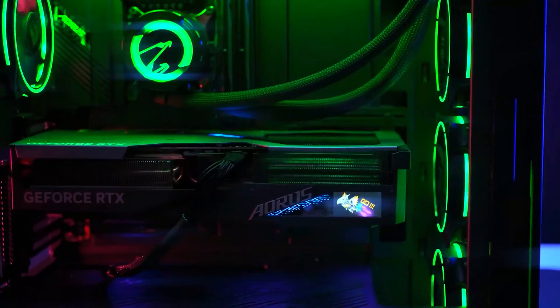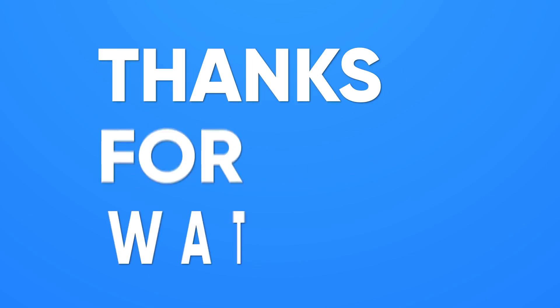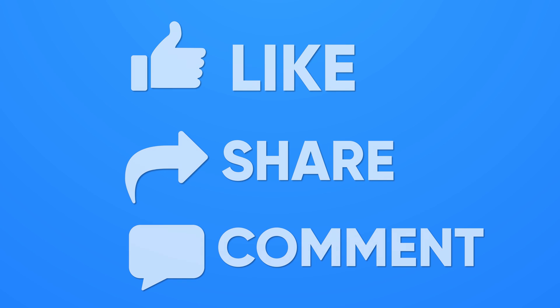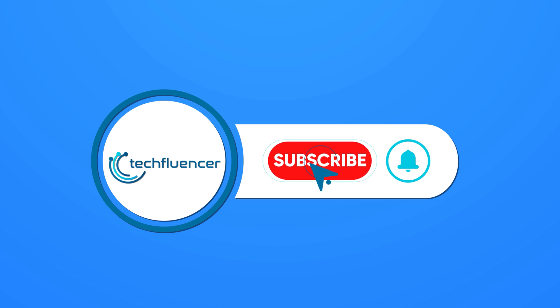That was all about our top 5 picks for liquid-cooled RTX 4090 GPUs. Thanks for watching. If you found this video helpful, please give it a thumbs up, share it with your friends, and let us know your thoughts in the comment section below. Subscribe to our channel and hit the bell icon if you want to see more videos like this on your feed.